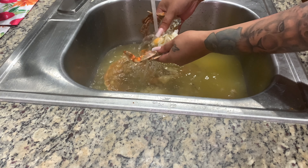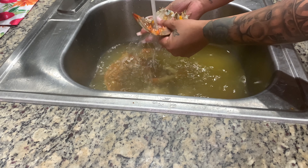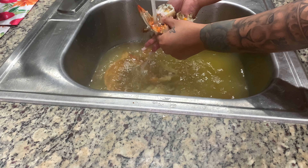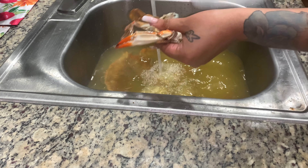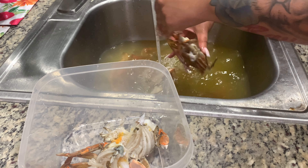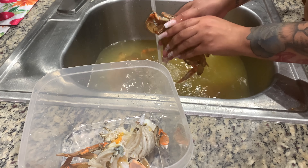Then I turned on the water and just continued to rinse all that out and repeat for all the rest of the blue crabs. Then you just add these blue crabs to whatever recipe you're cooking. Remember, seafood does not take long to cook, so you add the seafood at the last bit. But I'm going to take my crabs, open them, clean them, and freeze them — put them in a Ziploc bag.